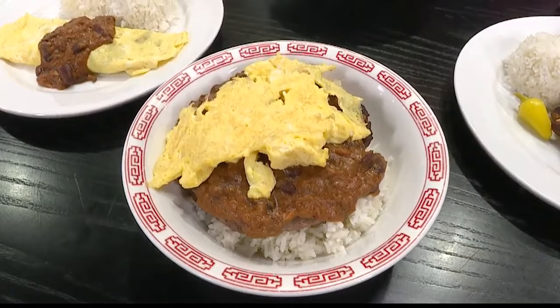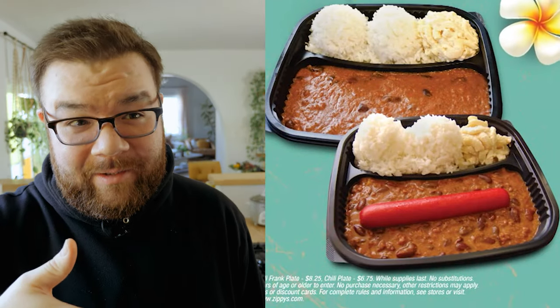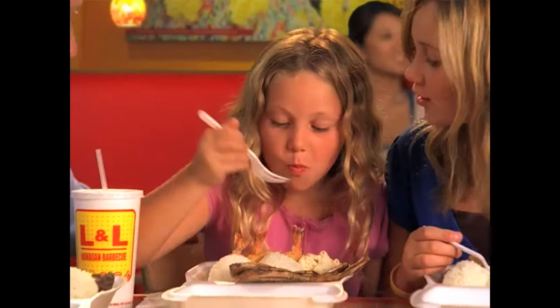The chili chicken mix plate, chili spaghetti, a chili grilled cheese, a chili loco moco, the chili frank plate which is a hot dog on top of chili — they also had a chili burrito at some point.